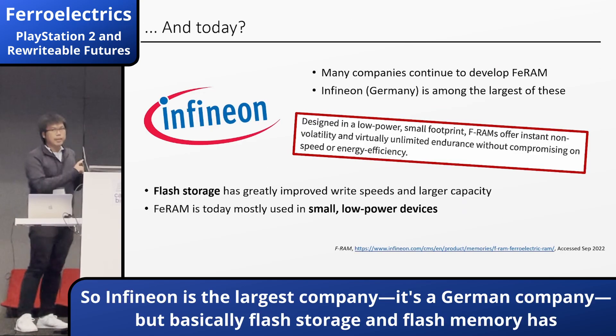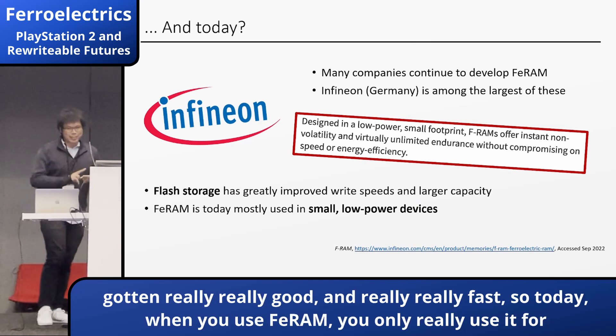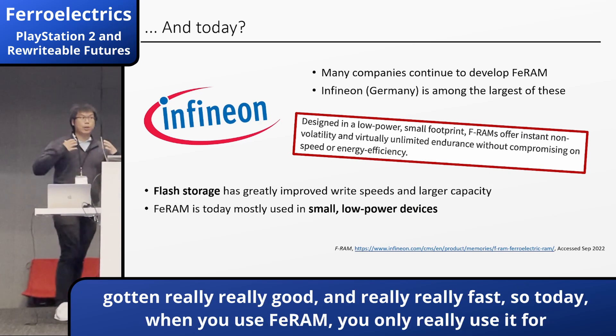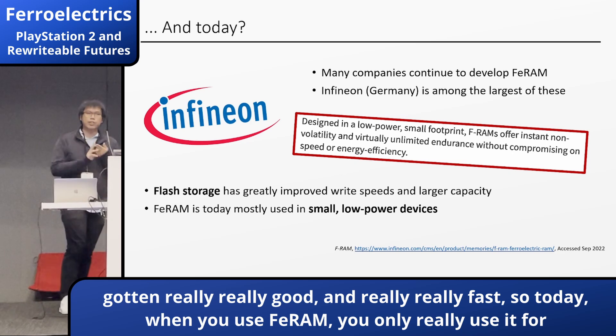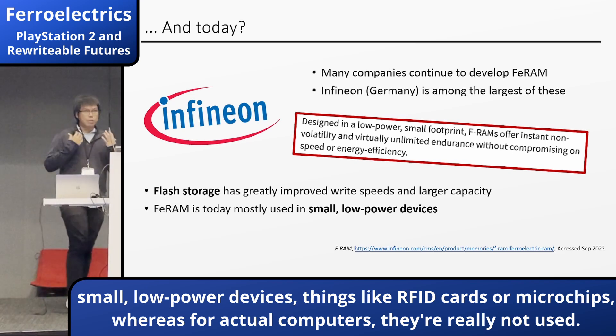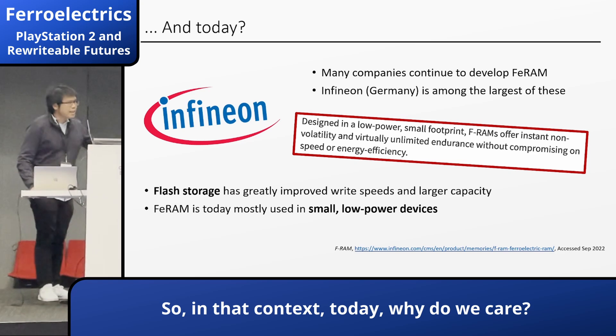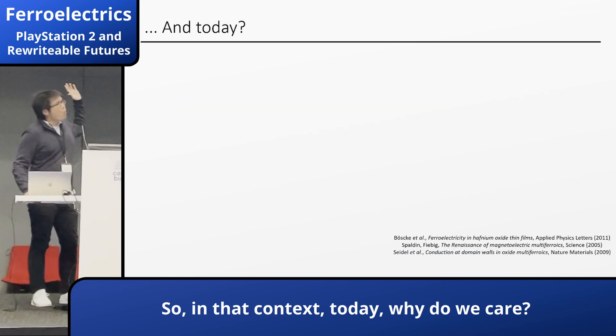Today, they're still used. Infineon is the largest company — it's a German company. But basically, flash storage and flash memory has gotten really, really good and really, really fast. So today, when we use FERAM, we only really use it for small, low-power devices — things like RFID cards or microchips. For actual computers, they are really not competitive.